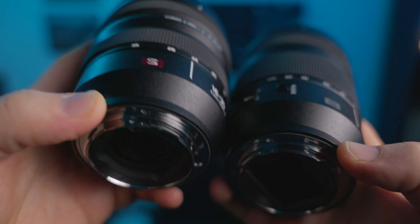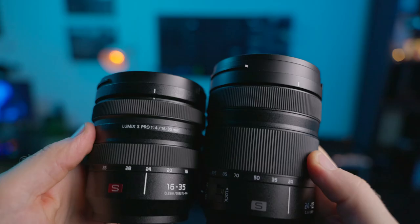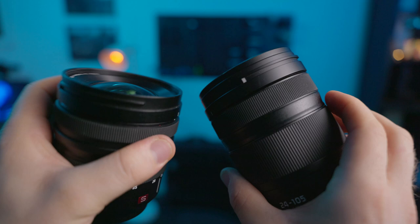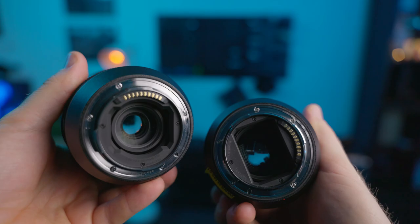This takes me back to the question of what makes an S Pro lens. Comparing it here to my 16-35 Lumix S Pro lens, it is the same plastics, rubbers — all the materials are the exact same. So there's nothing about the build quality of this lens that justifies it not being an S Pro.